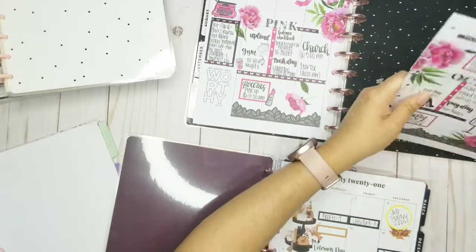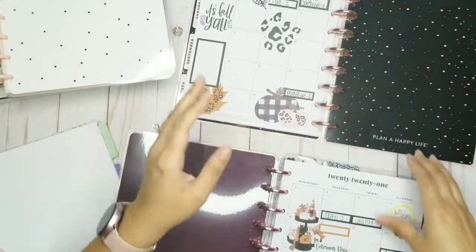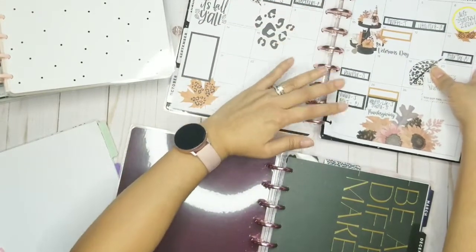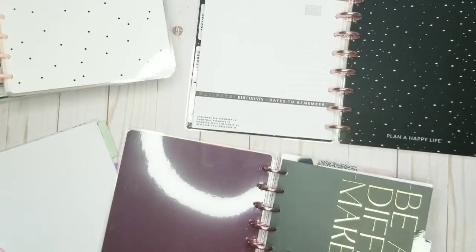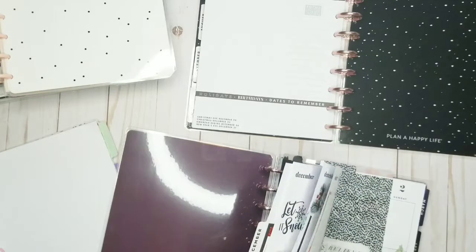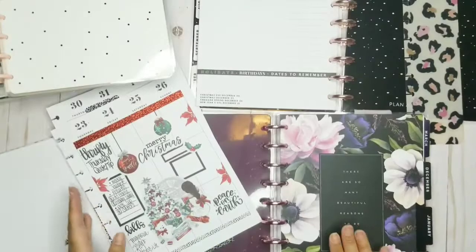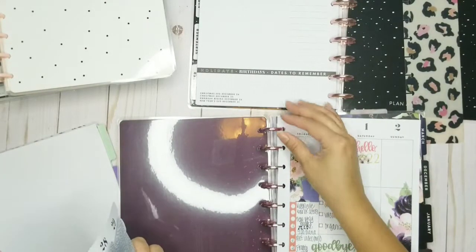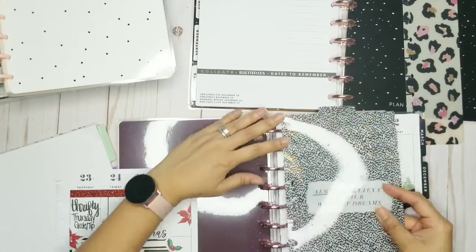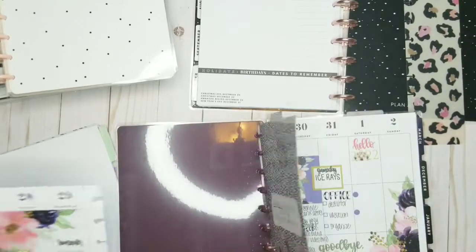So this is October. We're actually still in December and the beginning of January. January for sure is where we're going to start. This is the week that we're on right now, so I need to keep this in here. And I need this page.